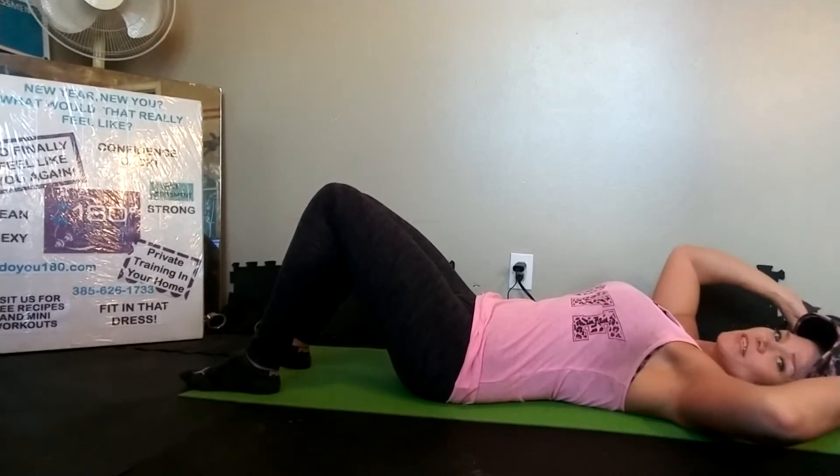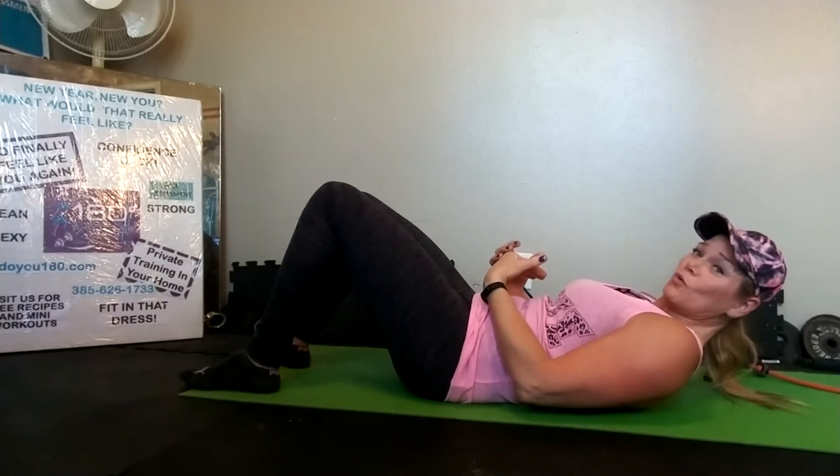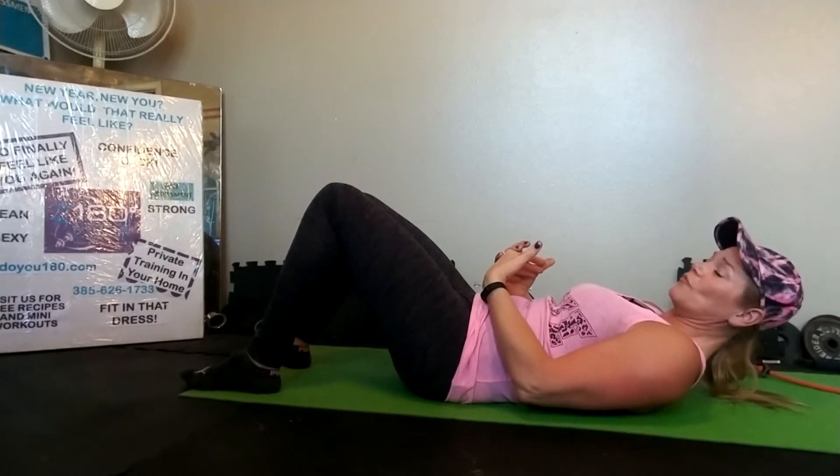I may have this programmed as a time under tension exercise, so watch for that. Most likely it'll be an isometric hold where I have you under tension for a set time, and then come back down. Those are your supine cable crunches — enjoy!